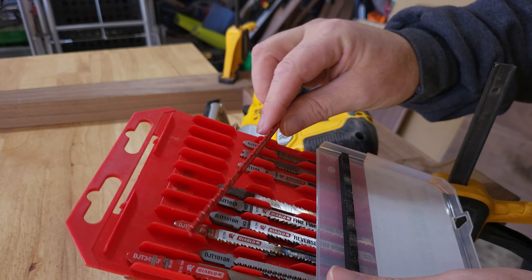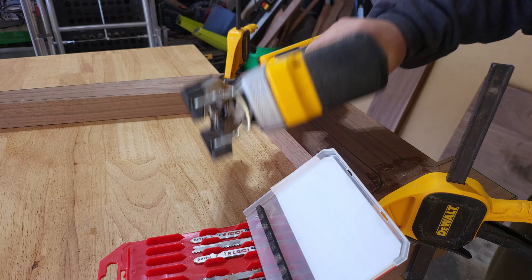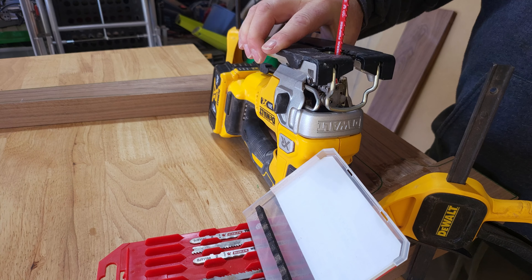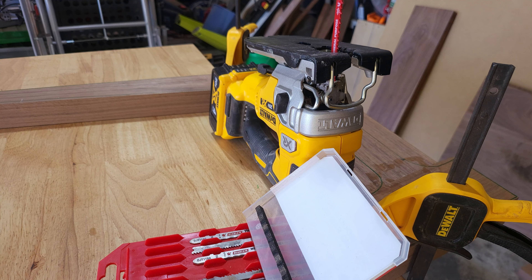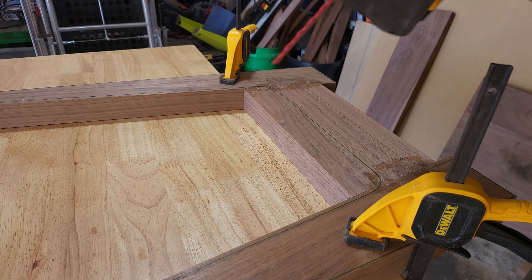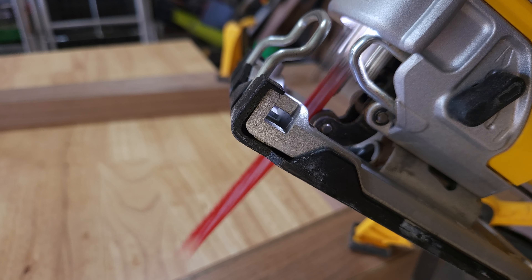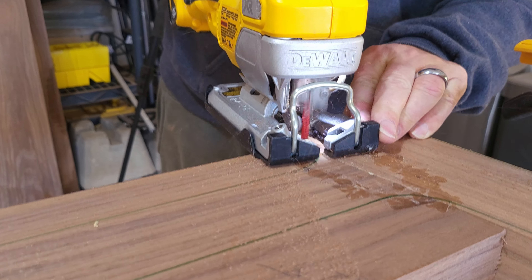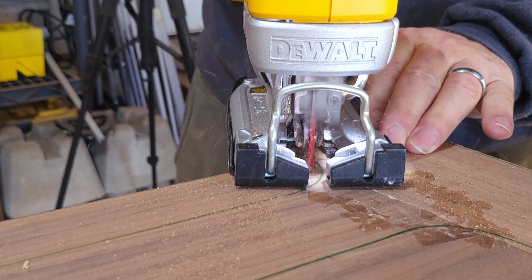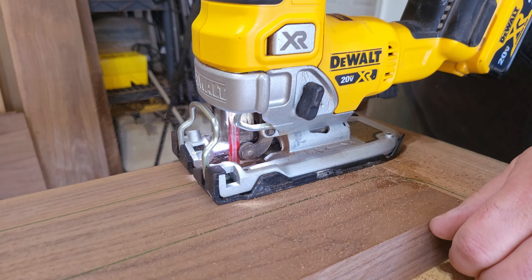Welcome back boys and girls — and based on my analytics it's mostly guys watching woodworking videos, surprisingly. Anyway, we're getting the tools and everything ready. I don't really particularly like using the jigsaw just because I tend to have bad experiences with them — I tend to wander, the blade can move — but regardless, this is what we're going with.